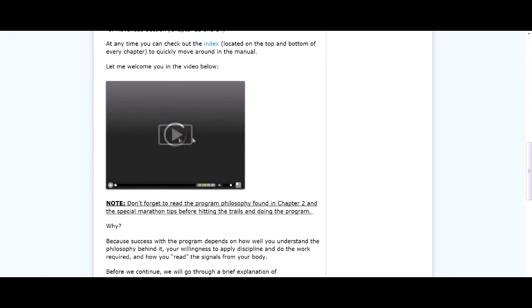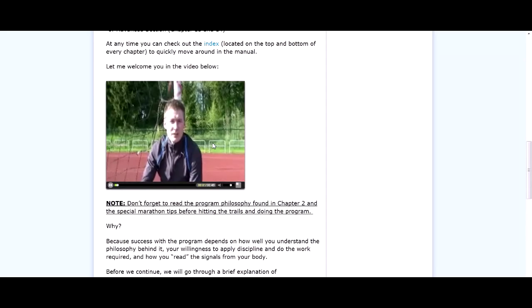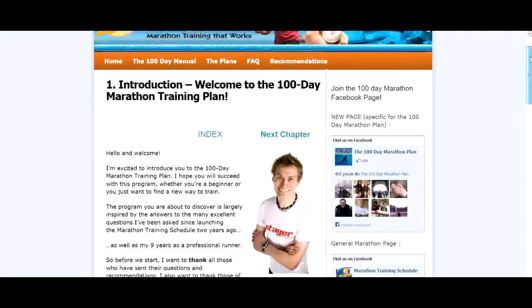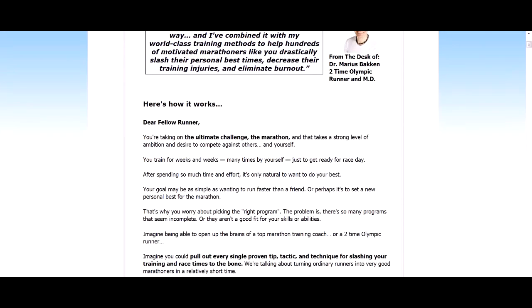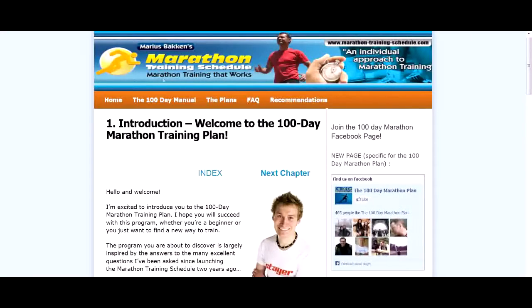There are a lot of videos throughout this, so you can watch a bit of the intro. As Maurice is a former Olympian, you obviously take a lot of his knowledge on board. I found that to be very helpful, as he's a professional — and that's the best way to learn.